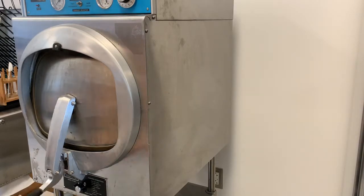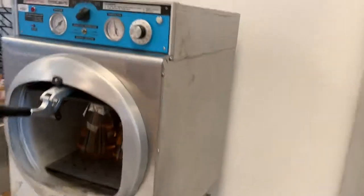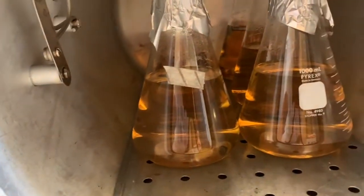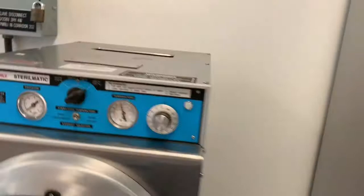You can even see the agar is still boiling a little bit. You can see our autoclave tape indicating that it did go through the sterilization process — confirming it was properly sterilized.